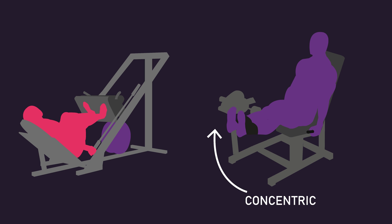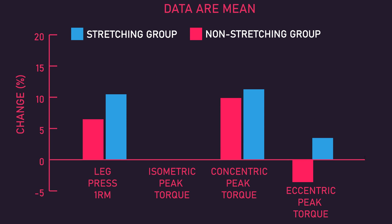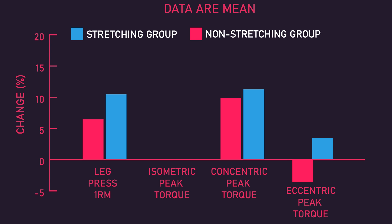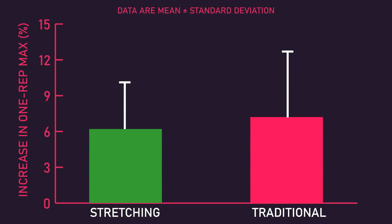In the Nakamura study, they looked at one-rep max on the leg press, and peak concentric, eccentric, and isometric torque on a leg extension dynamometer. Except for isometric torque, increases in these strength measures were statistically similar between the stretching and traditional conditions. Intriguingly, the isometric torque increases were greater for the stretching condition. Finally, in the Wadi study, increases in bench press one-rep max were similar between the group that weighted stretched between sets and the group that rested passively.